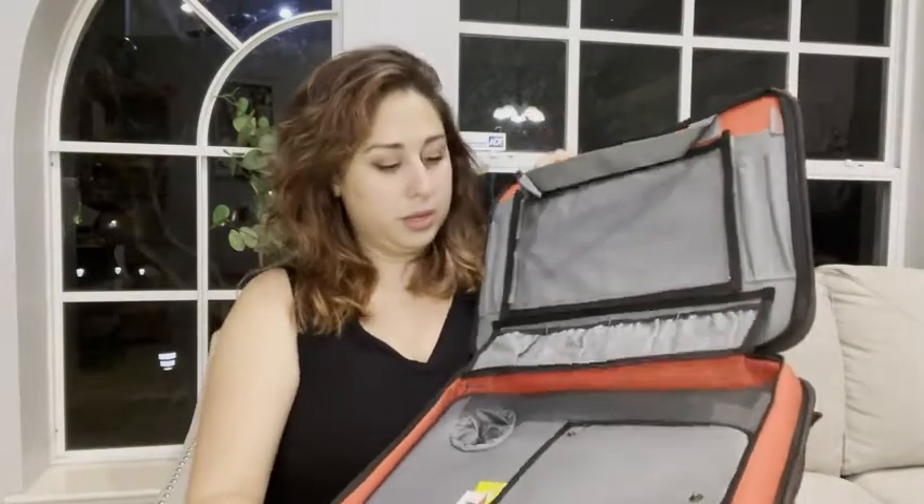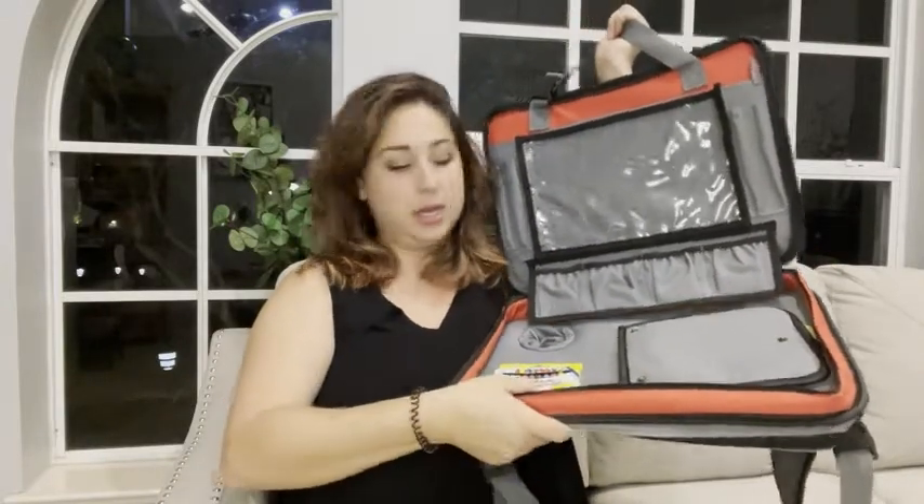Once you open up the zipper, you can see in here it's kind of like a cool mini art studio for them. If they want, they can even have their tablet in here. This clip would go onto the food tray and keep it upright, and the lip right here would keep all of their crayons and pens contained. There's even a cup holder down here.